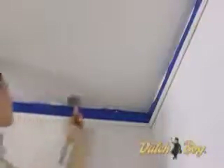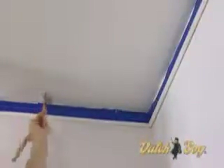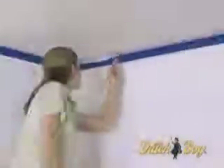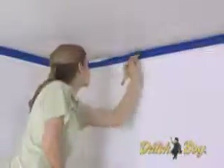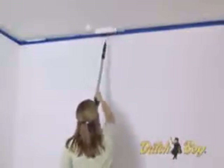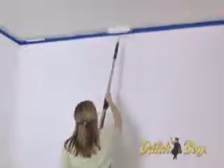When you reach the next corner V, do the same thing as in the first corner. Cut in one edge of the corner V, then cut in the second edge of the V, and fill in the section. Repeat the same process until the ceiling is done, working as quickly as possible to avoid lap marks from paint that's already dry.